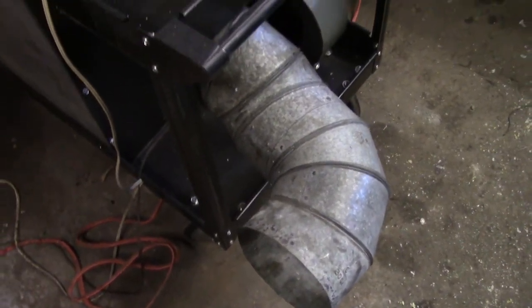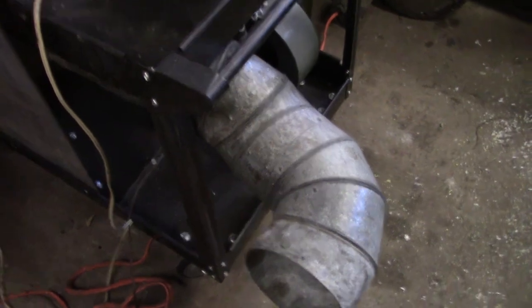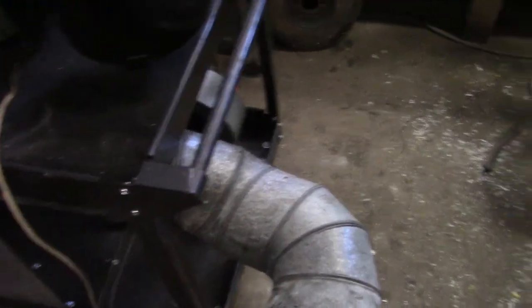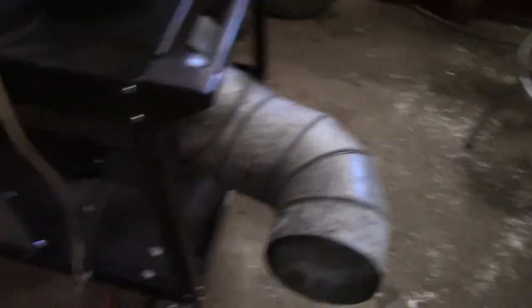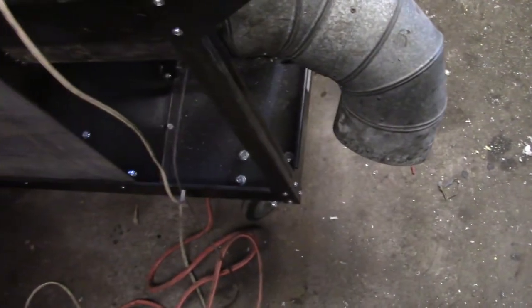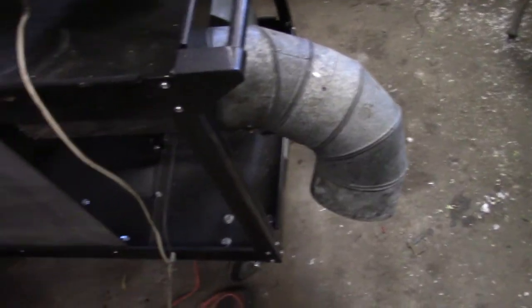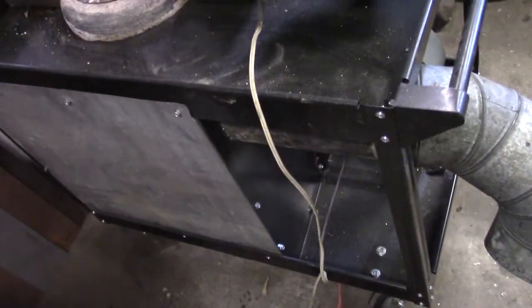Now in the spring, when we've got the ungodly ice flow in front of my shop door, I'm going to simply roll this thing outside, turn it down, and melt all the ice out from in front of my doorways. I can't wait to do that — that will be so satisfying.